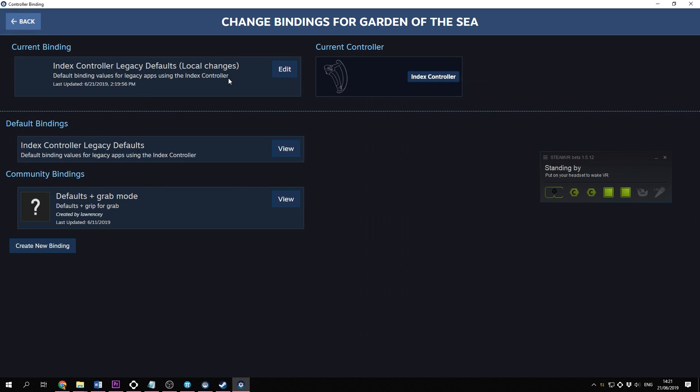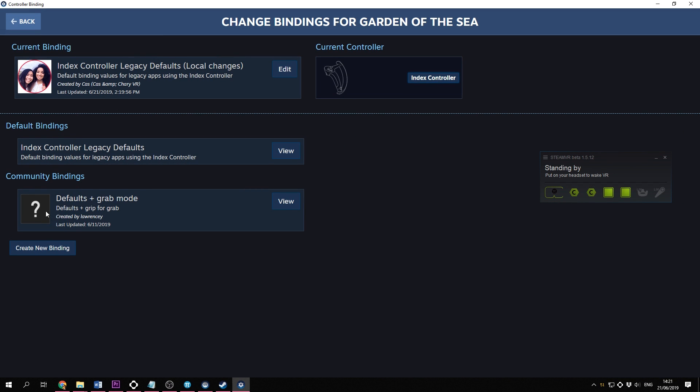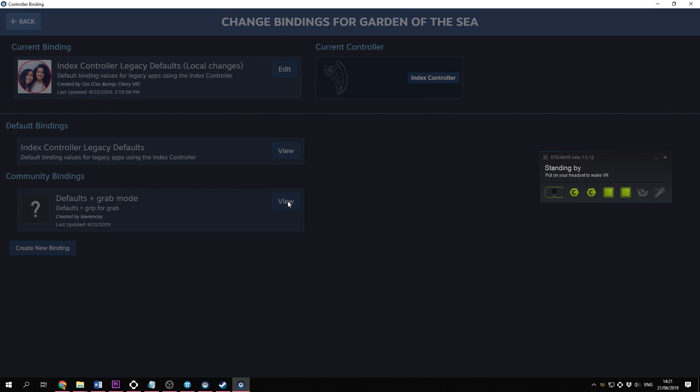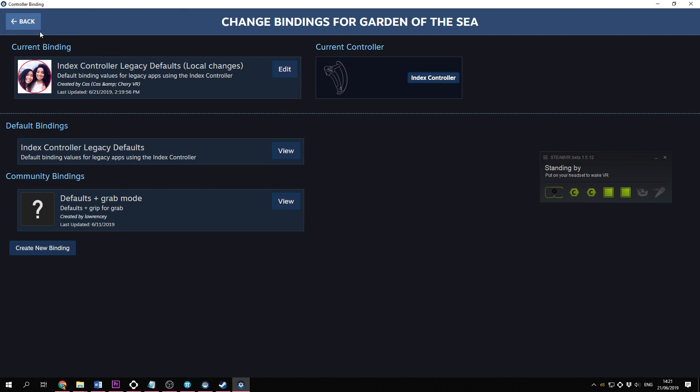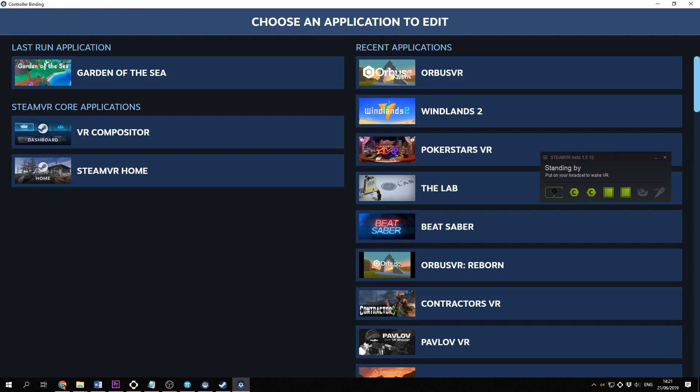There are also community bindings, as you can see here. These are bindings created by someone else and uploaded to the workshop, which is a great little feature and would save you a lot of time. I'm guessing that when the Index controllers start shipping everywhere, you'll see more and more of these community bindings. You can create one yourself too and share it with everyone — it would be really helpful.